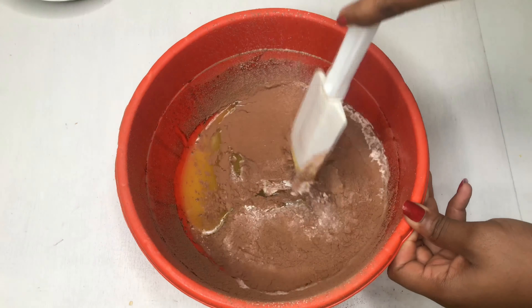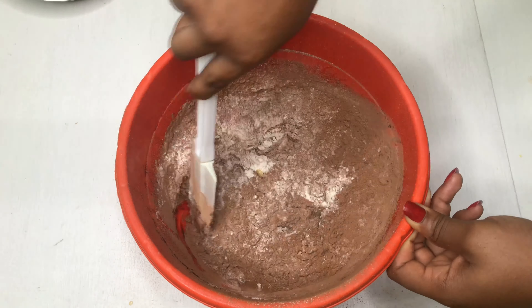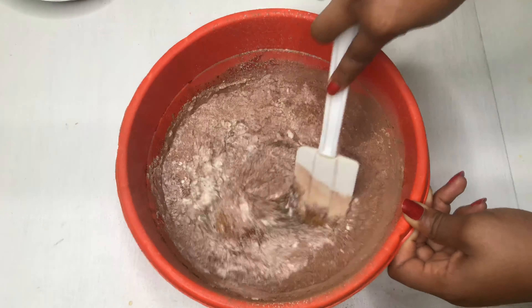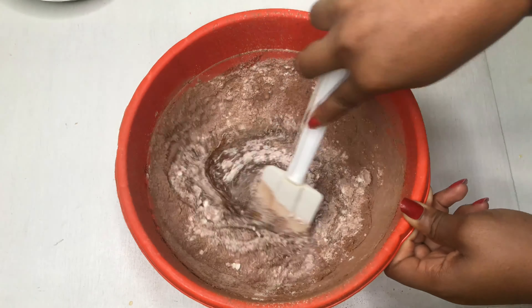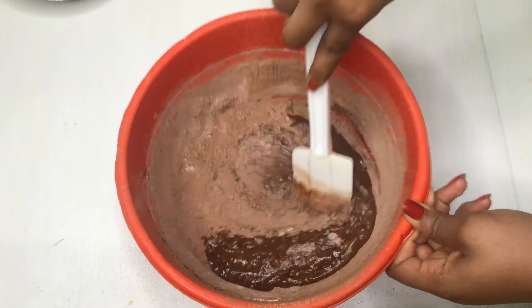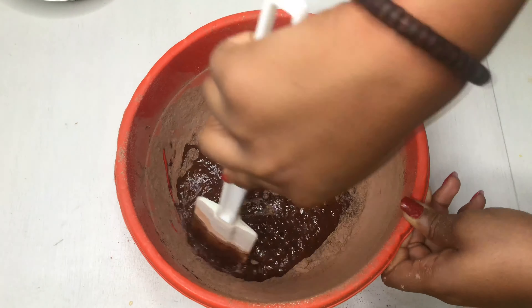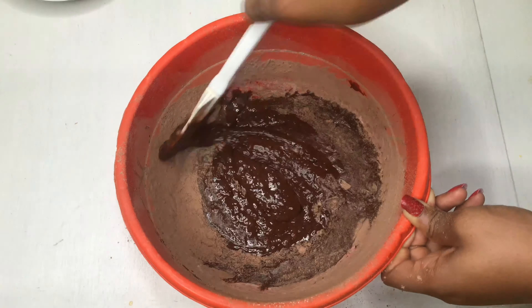Once you're done sieving, fold the mixture using a spatula — try not to use a whisk so you don't over-mix the batter. Just scoop all your flour and cocoa powder into the wet mixture and gently fold everything together.